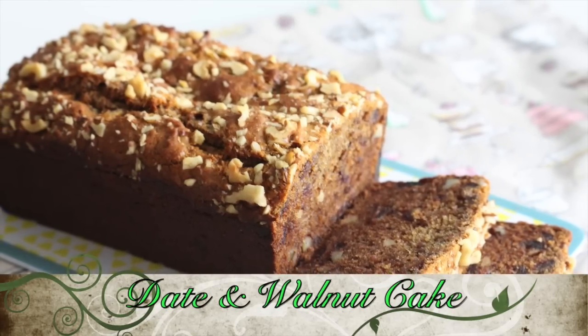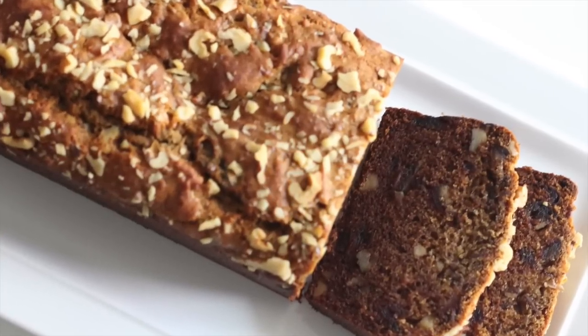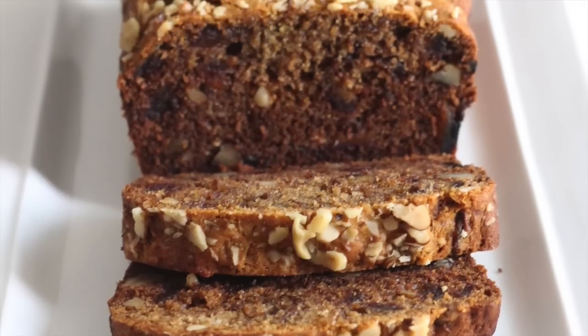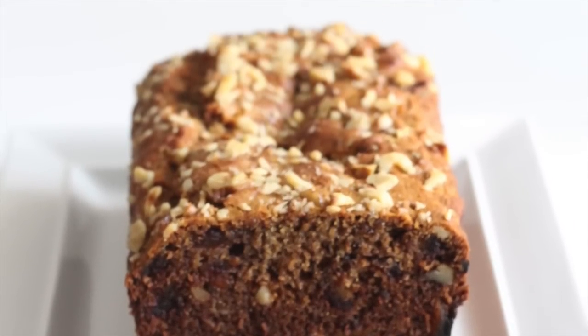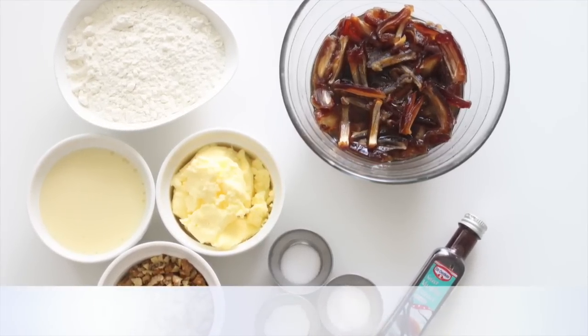Hey everyone, this is Aditi from Adelicious and today I'm going to be sharing one of my mom's recipes — an eggless date and walnut cake which is such a hit in our family. I'm sure you'll enjoy it. The ingredients and quantities will be listed down below in the description box.